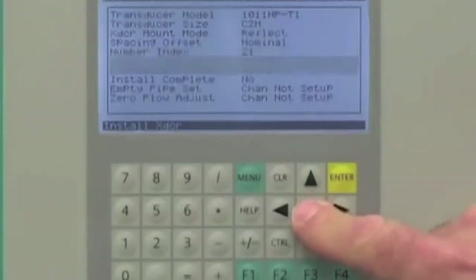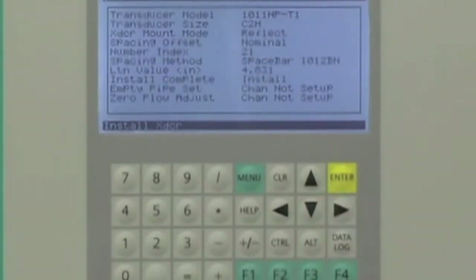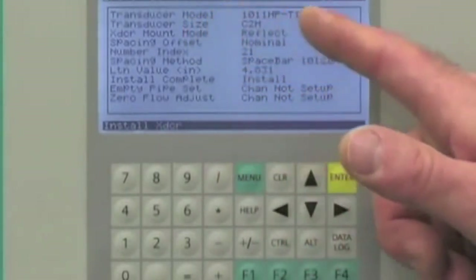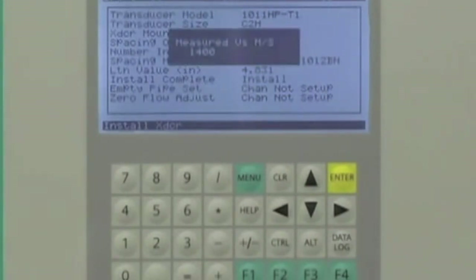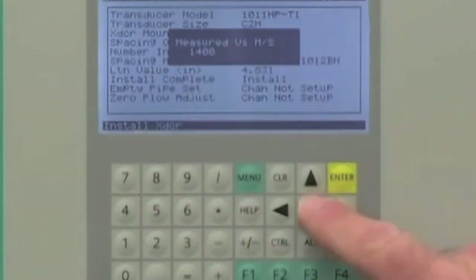We are now ready for the final step in the commissioning of the Citrans FUS-1010. Return to the install sensor screen, navigate to the install complete menu selection, and select install. During this procedure, the FUS-1010 will display a series of drive numbers while it optimizes the sensor frequency. Once the frequency has been selected, a bar graph will be displayed as the operating parameters are verified. Upon completion, the FUS-1010 will display the measured sonic velocity for your liquid. Press the down arrow to continue.